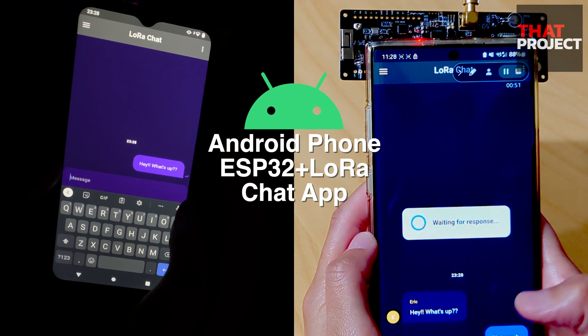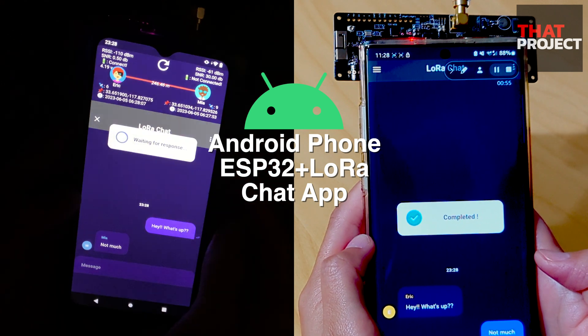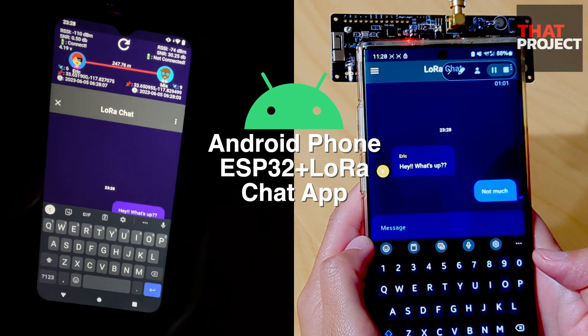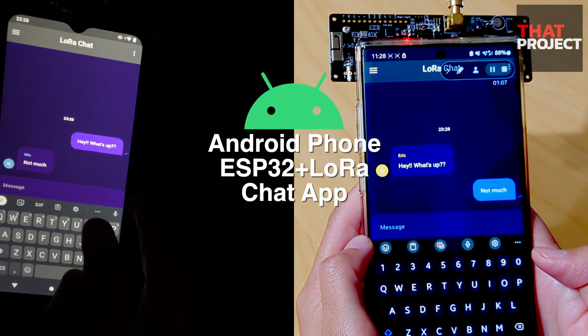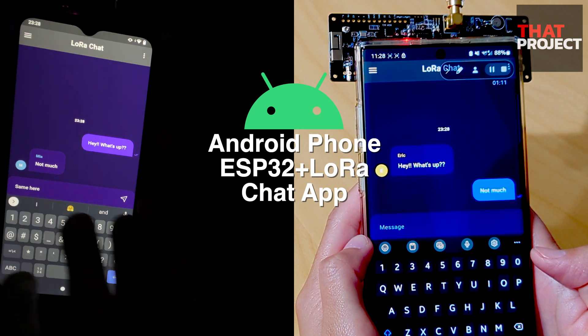The two devices I'm using here are Android phones. The ESP32-based LoRa module is connected via USB serial. I made an app called LoRa Chat, which I think will be available for download from the Google Play Store this week. I'll add a link in the video description when it's published. This app can send and receive simple messages.